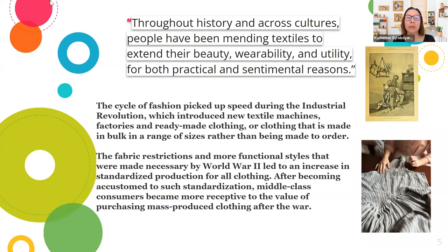The cycle of fashion leading to what we now call fast fashion picked up speed during the Industrial Revolution, which introduced new textile machines, factories, and ready-made clothing — clothing made in bulk in a range of sizes rather than made to order. The fabric restrictions and more functional styles made necessary by World War Two led to an increase in standardized production for all clothing.